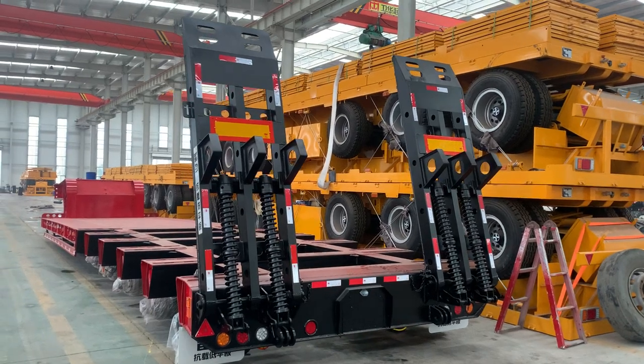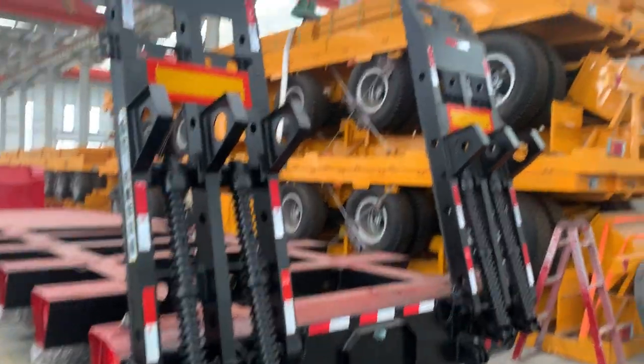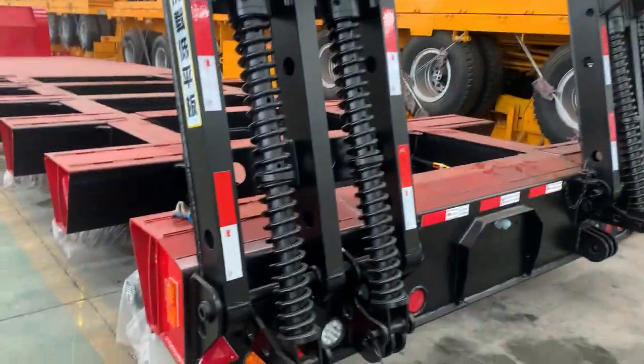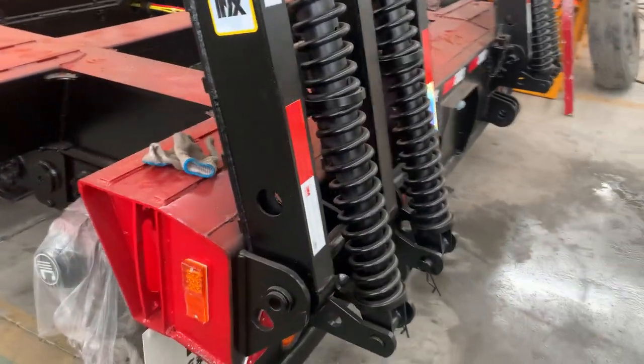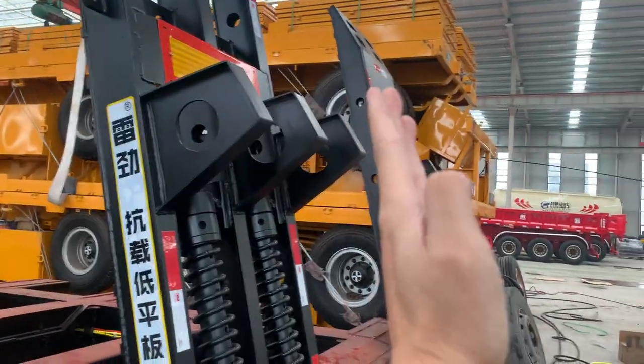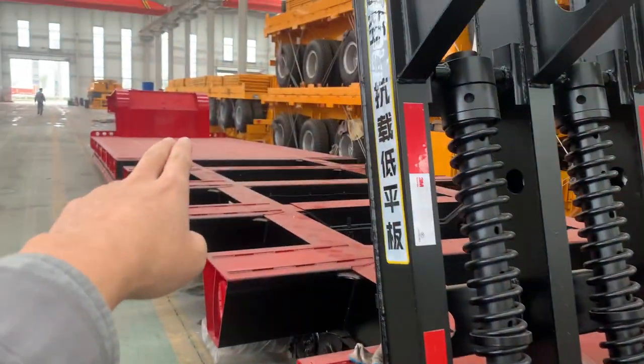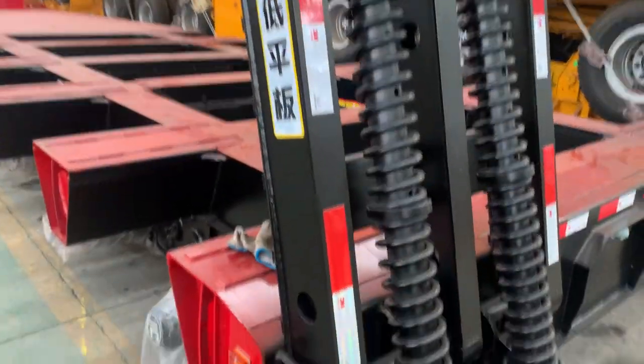Hello, this is a video to show the client how to mount the rear ramp to the low bed. When we deliver the trailer to the client, we usually remove the two ramps off from the low bed, then place them on the deck to save on shipping costs.